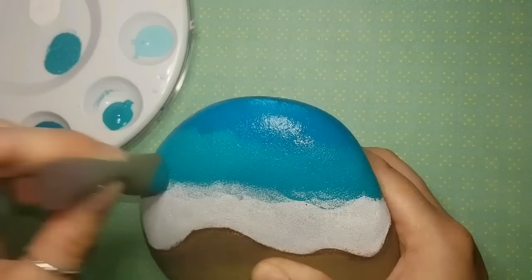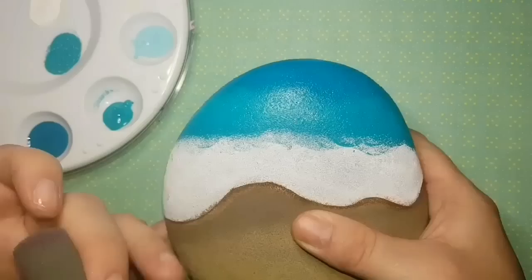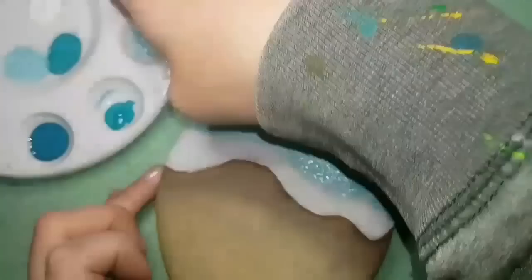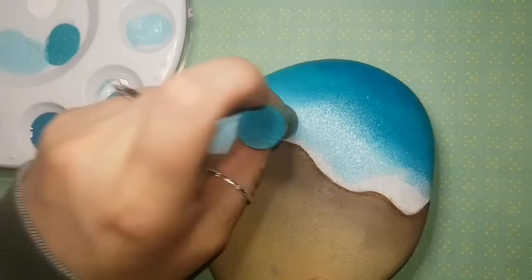I'm using three or four different shades of blue, starting dark at the very top and working towards the sand, getting lighter all the way to white. In the ocean, the closer you get to the sand the lighter the water is, and the deeper you go the darker it gets. So I'm blending from dark blue down to nearly white like seafoam near the sand.